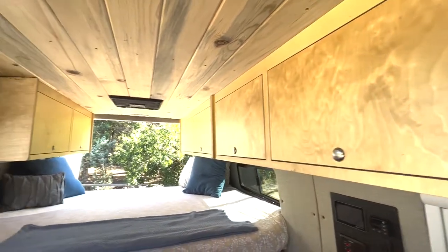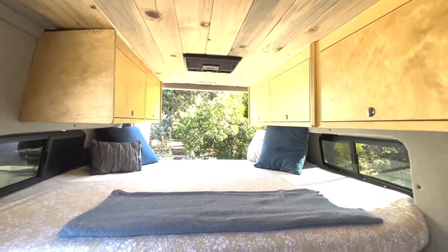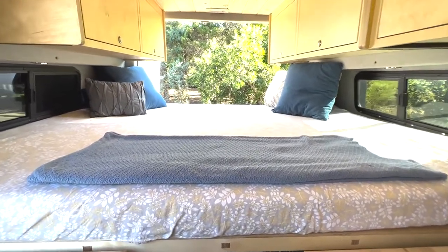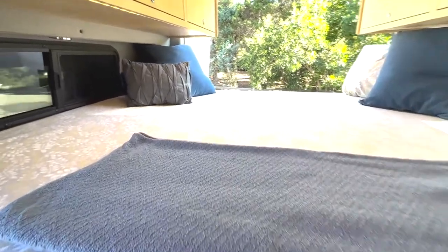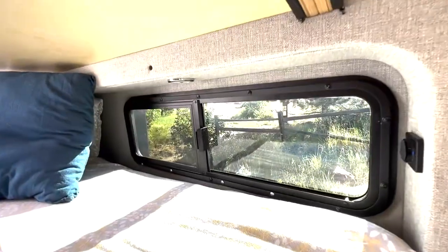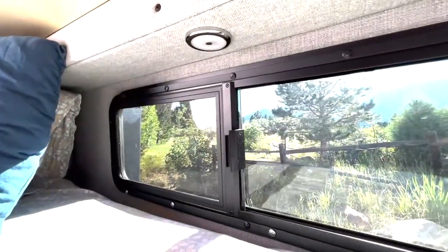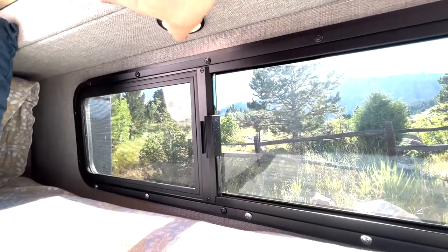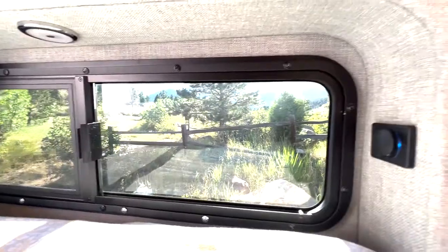Back here we have the Flare Space bed system. This includes the two-panel Flare Space bed, the Flare Space mattress customized to fit the flares, flares with trim rings, Flare Space screen half-slider windows with touch-sensitive puck lights above, and USB ports inset into each trim ring.